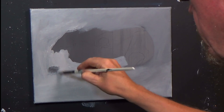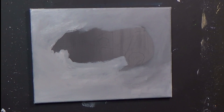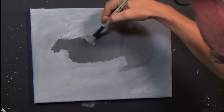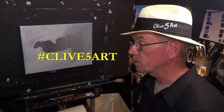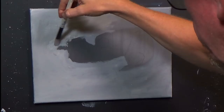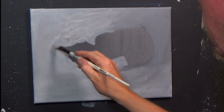How is this painting looking? It's looking okay. I think I'll do a black and white painting one day — maybe in the next week or two. I upload every Monday at half past seven Greenwich Mean Time. Don't forget, if you want any of my lessons, type hashtag Clive Five Art in the YouTube search bar and all my videos will pop up. Please subscribe and click the notification bell.